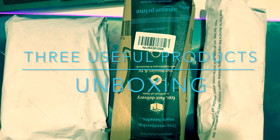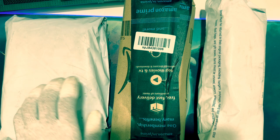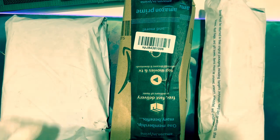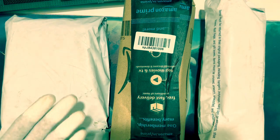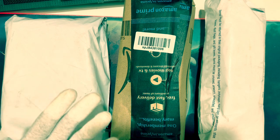Hello everyone, welcome to my channel Desi Ospakal. Today's video is about three different products I purchased — three little yet useful products I will be unboxing today. Since these are three different products, please watch the video until the end for all the unboxings.